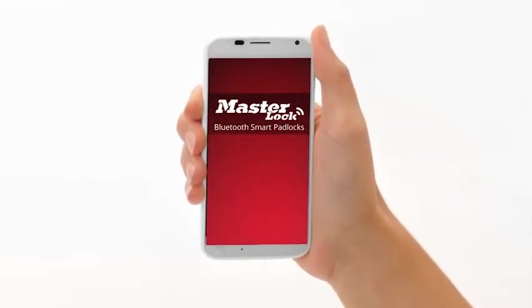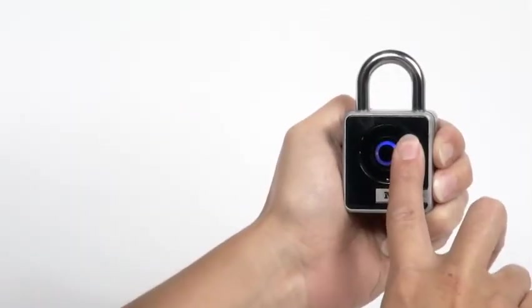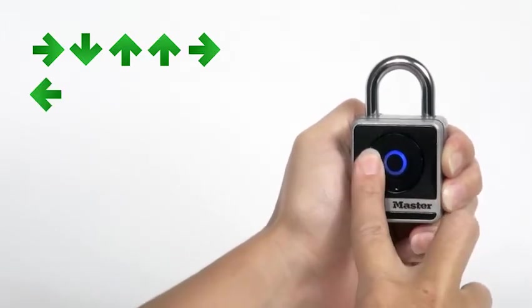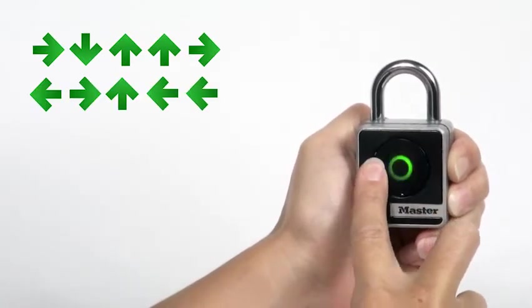Wondering what to do if your phone dies? The directional keypad on the lock provides a secondary method of entry for authorized users if your smartphone is not operating properly due to low battery or poor connection.